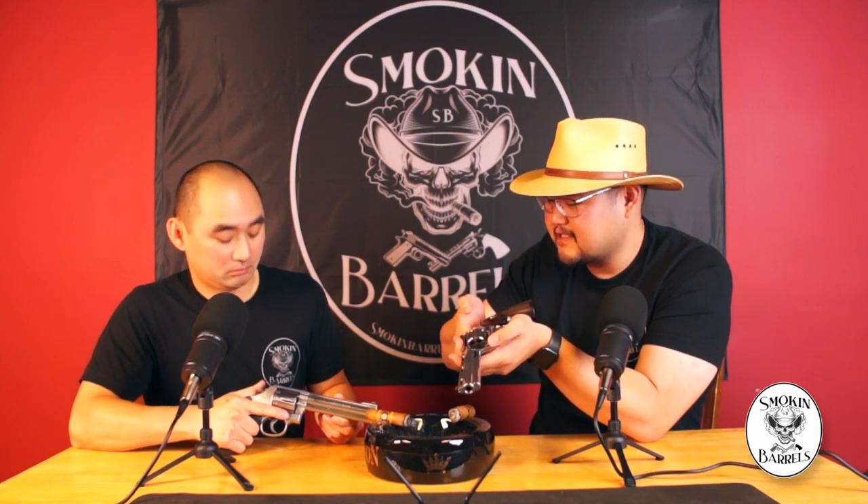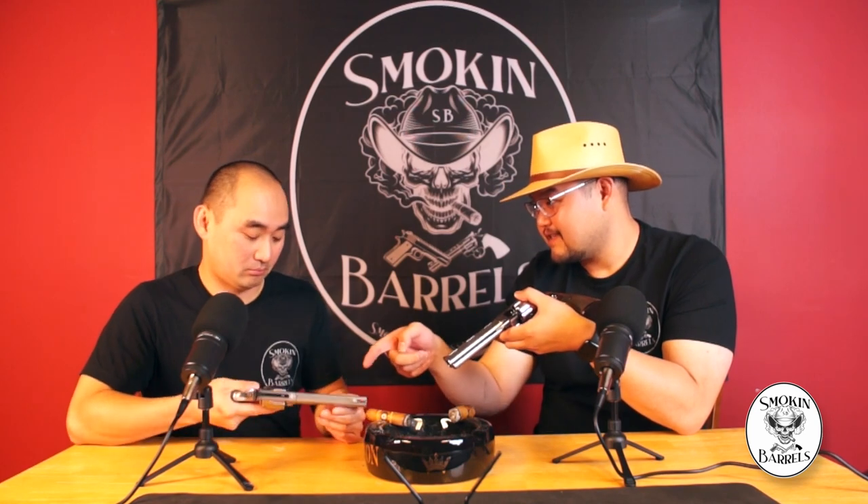Now the Python — the first difference is the cylinder release. Where the 686 requires you to push it in, the Python is a pull. For competition, you pull it as you release the rounds. Also, the Python's cylinder lock doesn't have that front detent like the 686 — the only thing locking the cylinder in the Colt Python is the single rear detent.